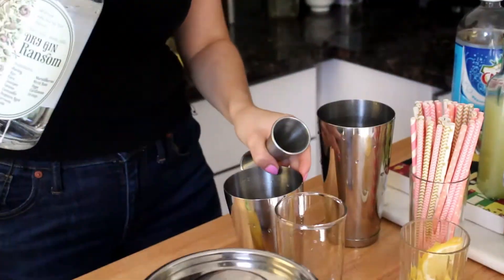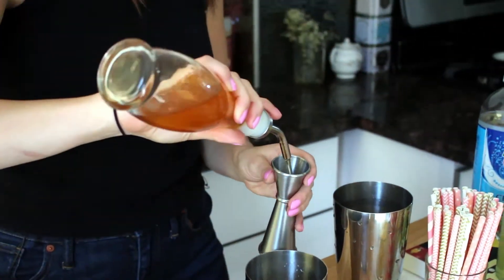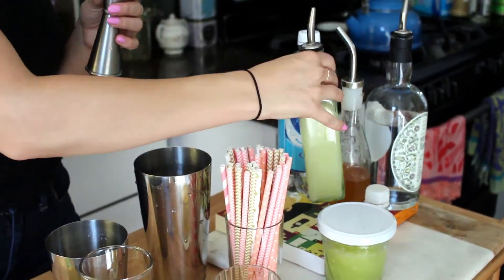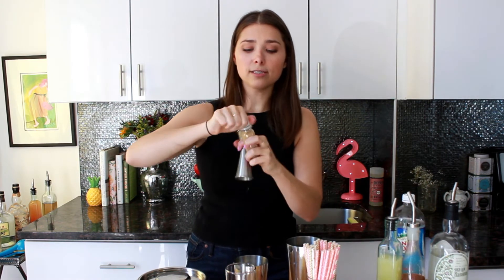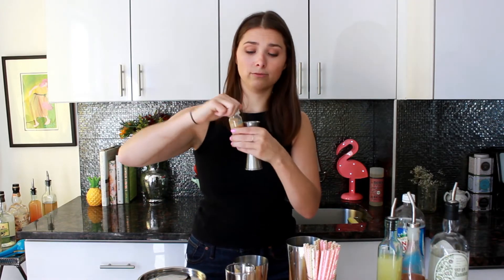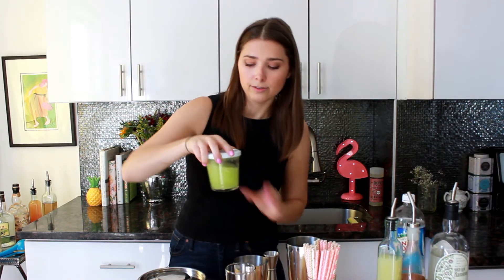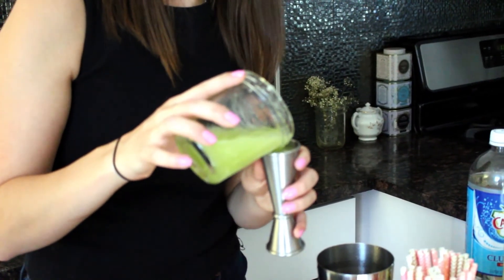Let's make this! We're going to do an ounce and a half of gin, then three quarters of an ounce of honey, half an ounce of lemon — a little bit less lemon than in the Bee's Knees — and then just a quarter of an ounce of ginger. Ginger is really strong so you don't need a ton; one of those little shots will go a long way. Then you're going to do two ounces of honeydew melon juice — oh, it smells like a spa!